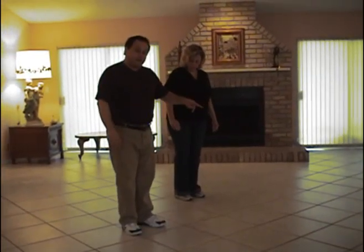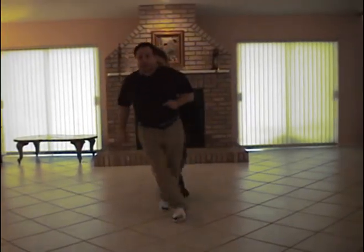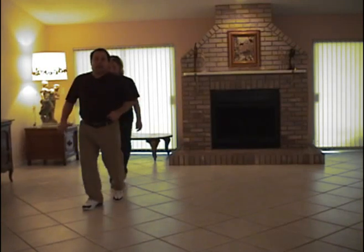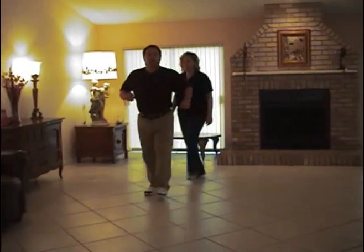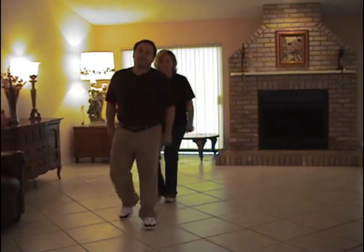And then the ending of this dance, we go inside again. 1, 2, 3, 4, 5, 6, 7, 8. Back, back, 2, 3. 1, 2, 3. Start the dance from the beginning. This is all the dance — having better.